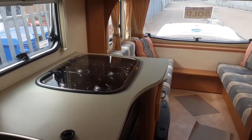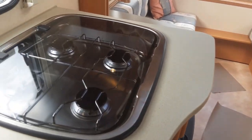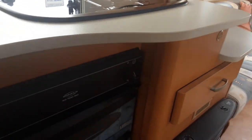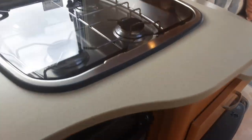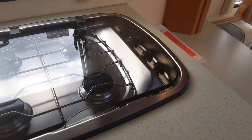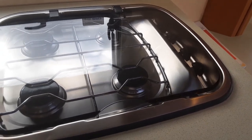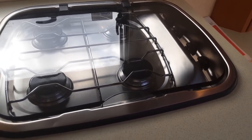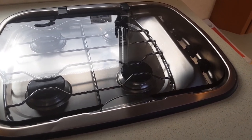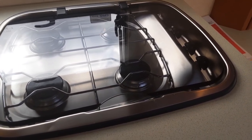The cooker works like your household cooker. There is no built-in igniter on this one, so you need one of the clicker sole lighters to ignite the cooker, fridge, and grill. These are available in places like Wilkinson, very cheaply.